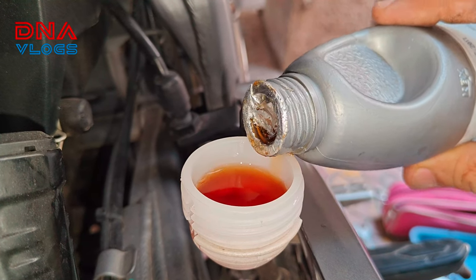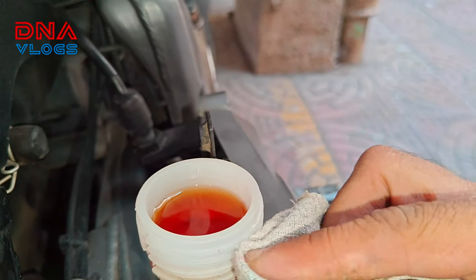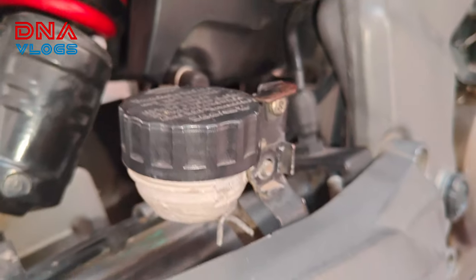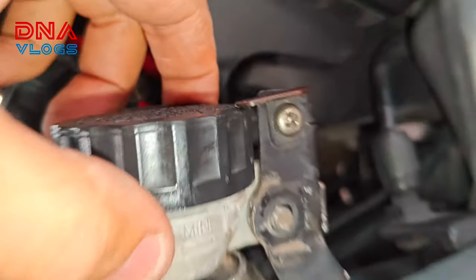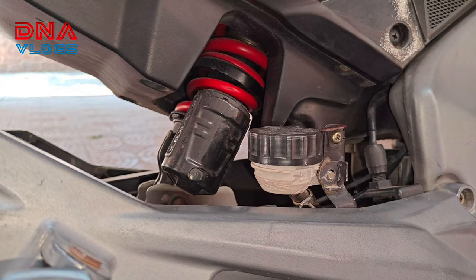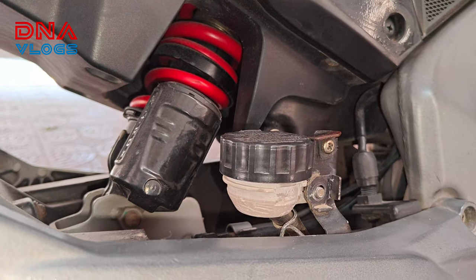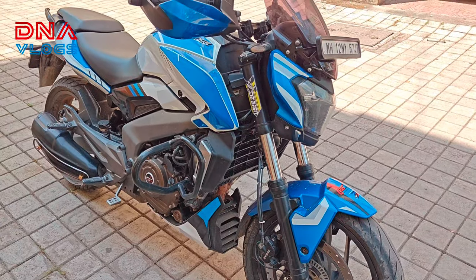I'll add just a few more drops. Once the brake oil boils it expands and starts coming out from the top, so don't overfill it. The lock is holding the cap in place perfectly and it is just aligned. Now I'll check the bike — test ride inside the premises first and check how the brakes are, then let you know.